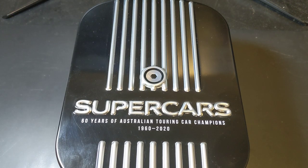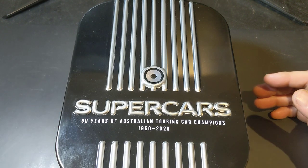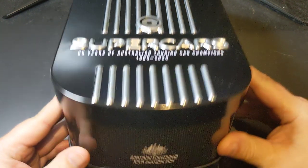Hey guys, welcome to PJ's Coin Capers. So this arrived in the mail today — the Supercars 60 Years of Australian Touring Car Champions, 1960 through to 2020. It's a big box, so I thought we'd have a little look at the packaging.